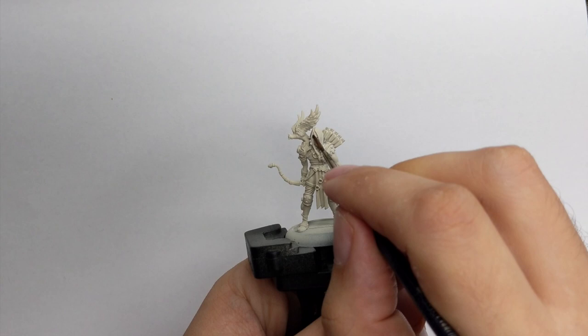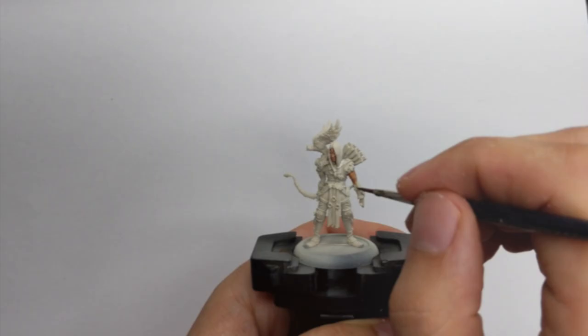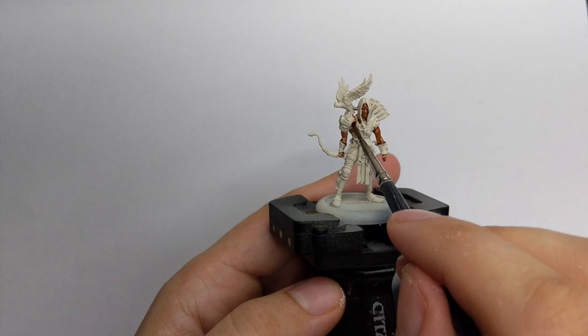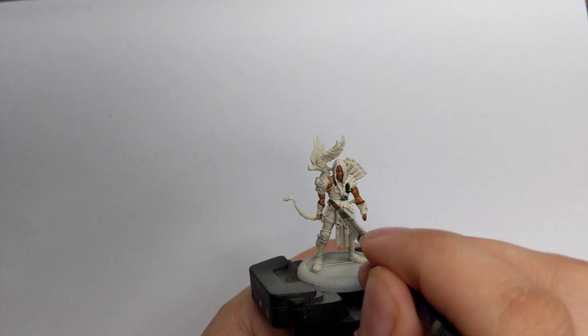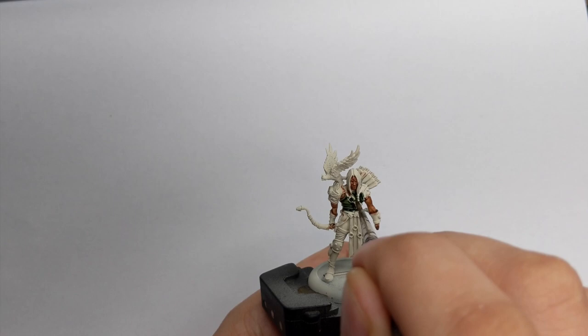Our first color will be Guilliman Flesh, applied very generously but with control - don't allow the paint to pool too much. For his shirt I chose green because I will use it together with the rest of my Hunter Guild Ball team, so I will use Contrast Gridt Camo straight from the pot and apply it carefully and tidily on all his shirt pieces.